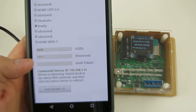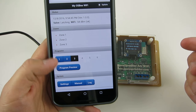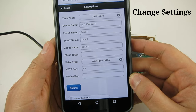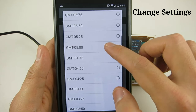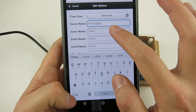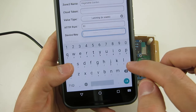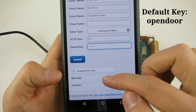Now open a browser window again with this IP address and it will bring up the homepage. Here you can see the current time, valve type, and WiFi signal strength. The first step is to go to the settings page and select the time zone. You can change the device name, zone names, and other settings if you want. All changes must be authorized by a device key, which is 'OpenDoor' by default. Of course you can modify the device key as well.